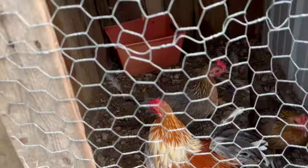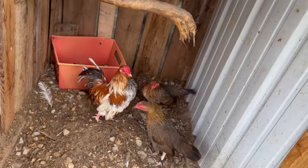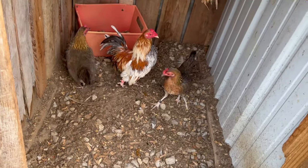Here we're trying to make some red blues out of these — this red blue sport and my baby red hens.